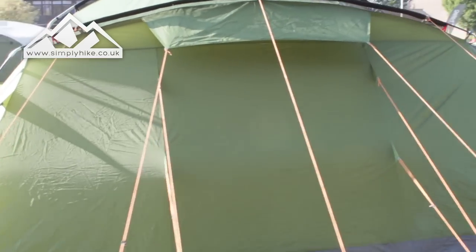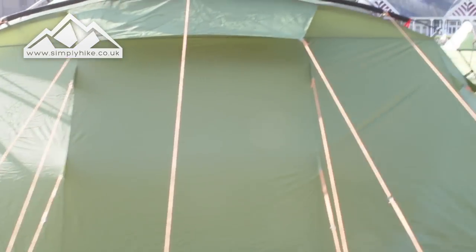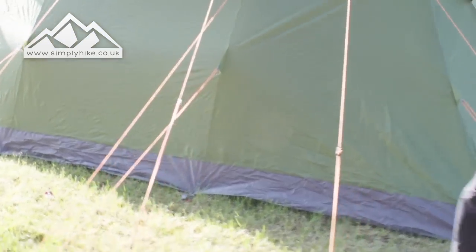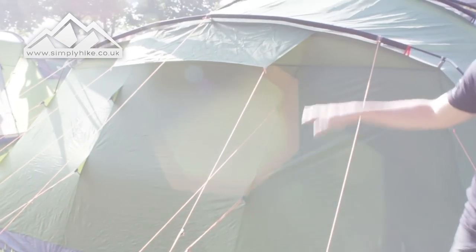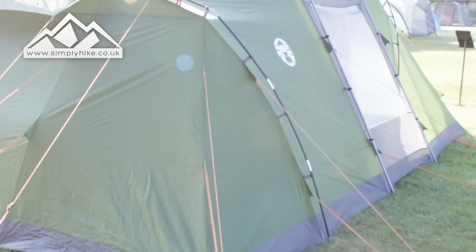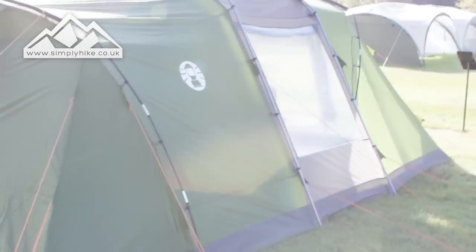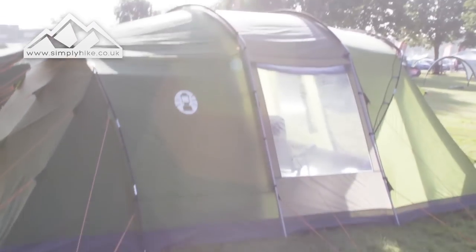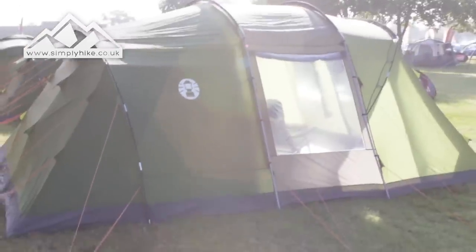There are loads of guide ropes but they're nice and orange so you'll definitely be able to see them, which is going to stop you from tripping over them. On the back panel here underneath there are actually vent ports built into the style of the tent, so there's no messing around with flaps. You need to keep those ports open at all times — it's going to reduce condensation and keep you nice and cool.